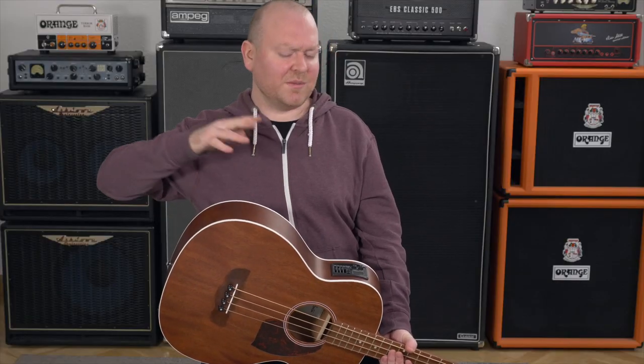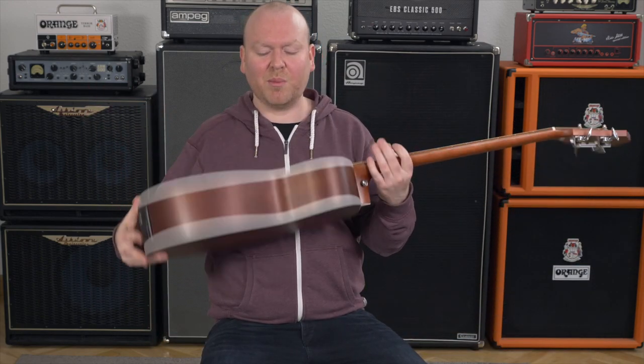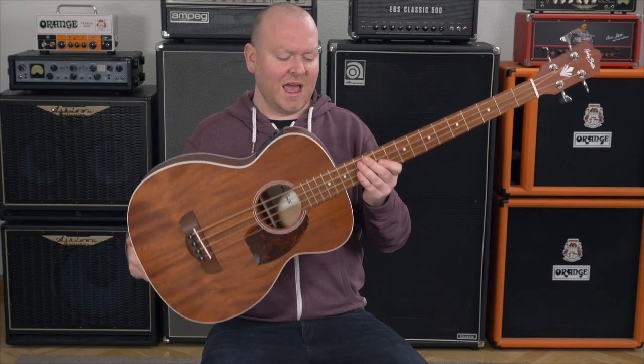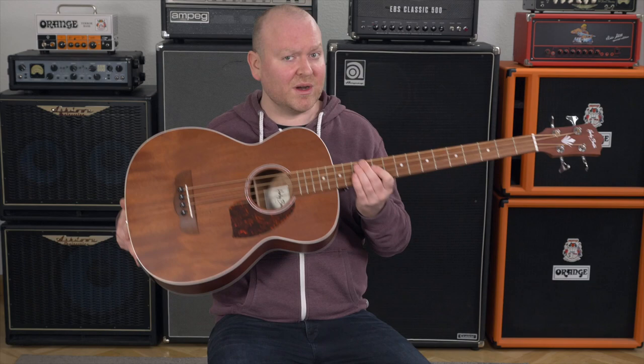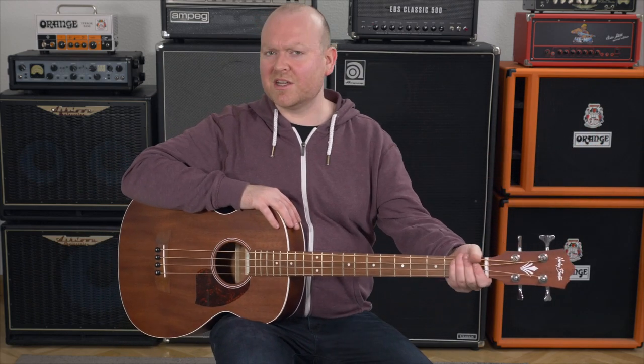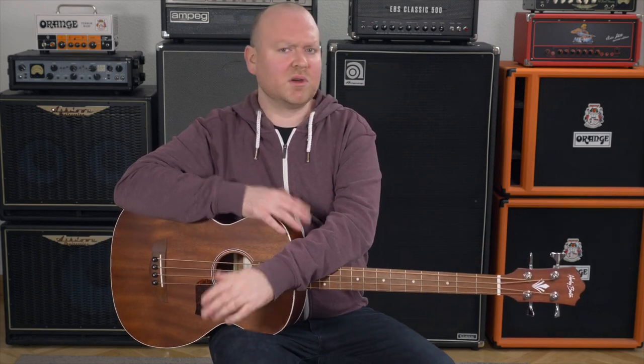The B25 comes in a so-called grand concert shape. Even if it says grand, it's actually a smaller body than most acoustic basses have. The concept was to make one that is very easy to play and very comfortable, and they also achieve this by having a shorter scale — this is a 33-inch scale, whereas the regular on acoustic basses and electrics is of course 34 inches.